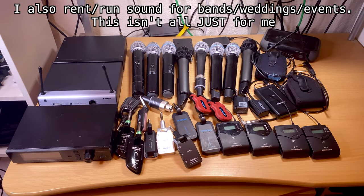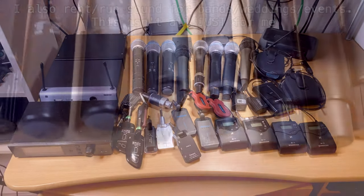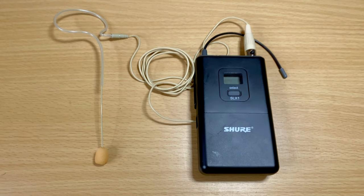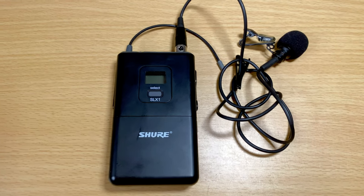I'm putting together this video of everything you should be looking at when purchasing a wireless system. Whether it's going to be a handheld mic, which are the most common, or even the headset — also known as the Britney mics.